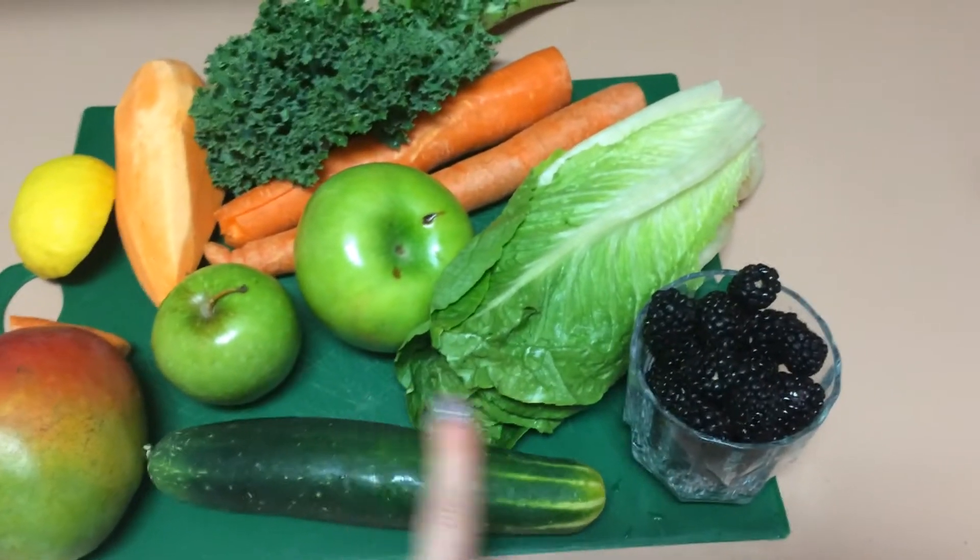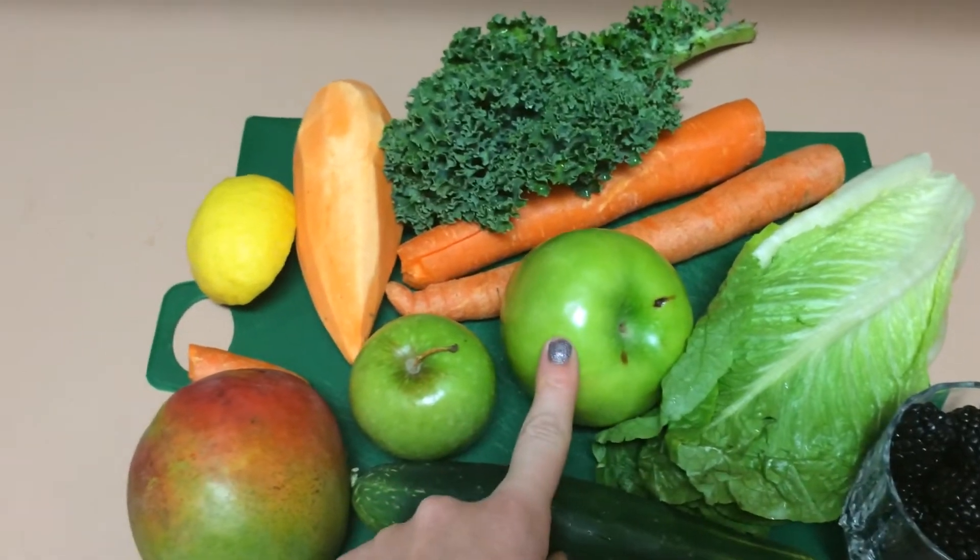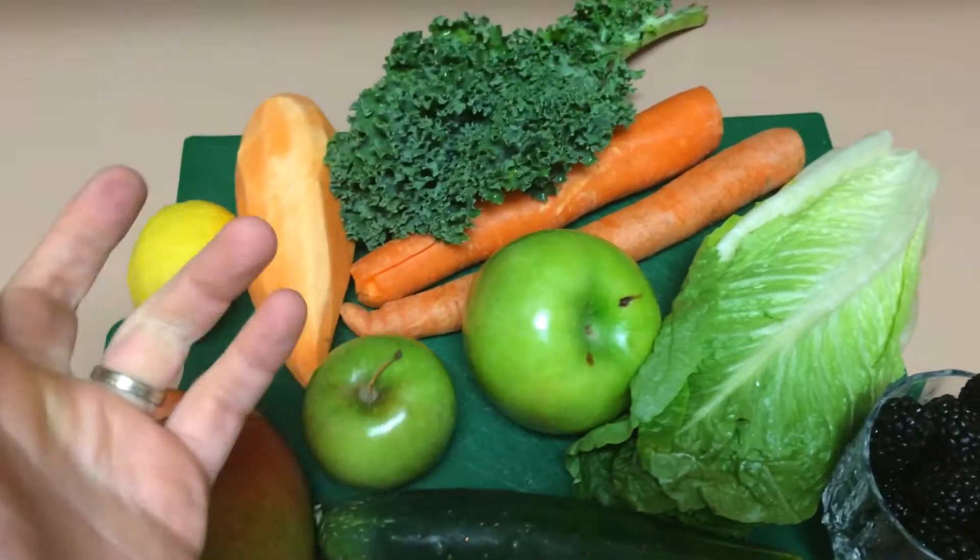So we got mango, one cucumber, about a cup of blackberries, a head of romaine, one big Granny Smith, and one tiny one, because that's what I have.